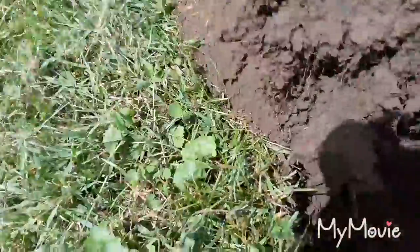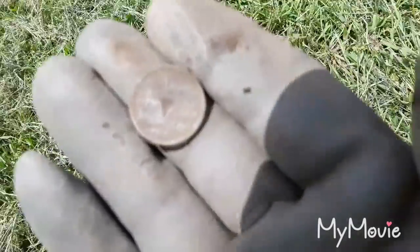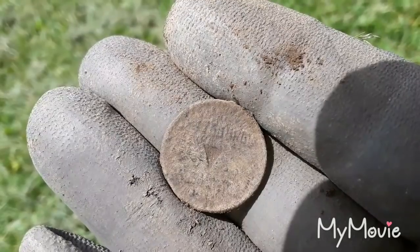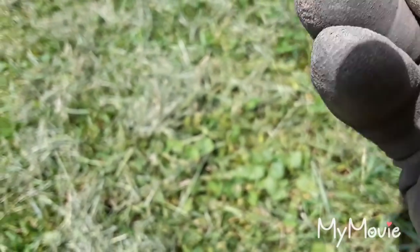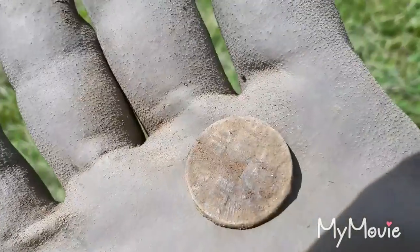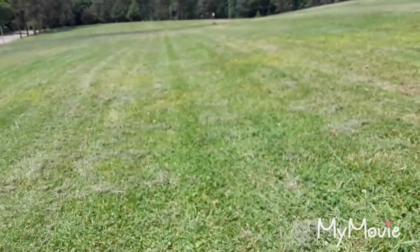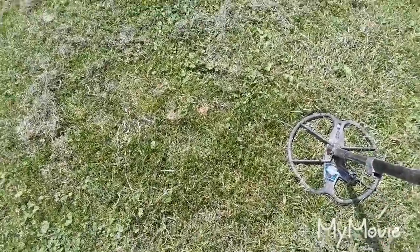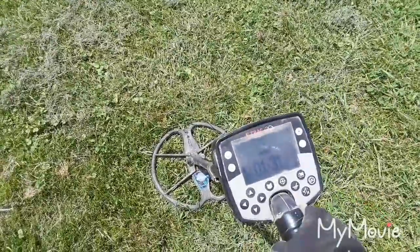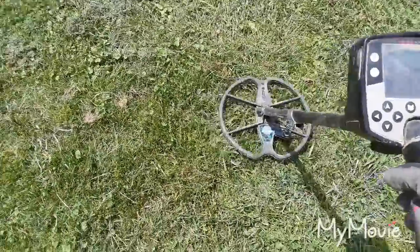I had a jumpy 37 signal — I thought it was gonna be a bottle cap, but once I got down to it, I think it's a railways token. If I can get it to focus, you can see 'Pittsburgh' right across the top. Awesome — old coins are starting to come out. Hopefully we'll get some silver today. Right next to the railways token I'm still getting a jumpy 30 signal next to the plug — it gets pretty high so I'm gonna dig it up.